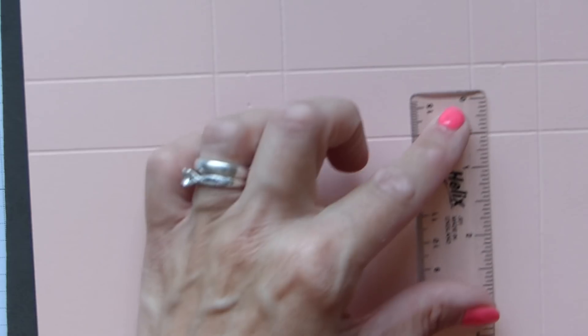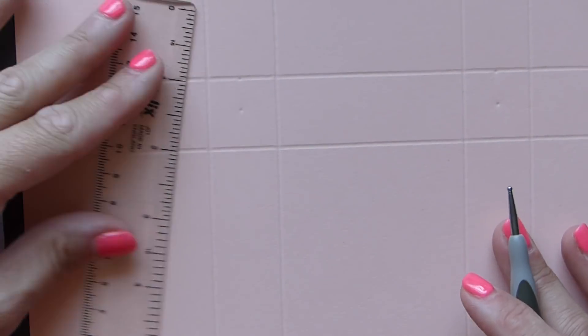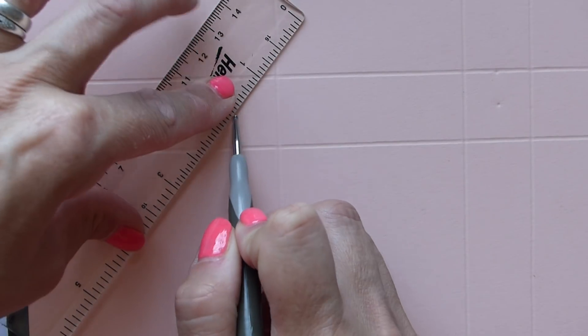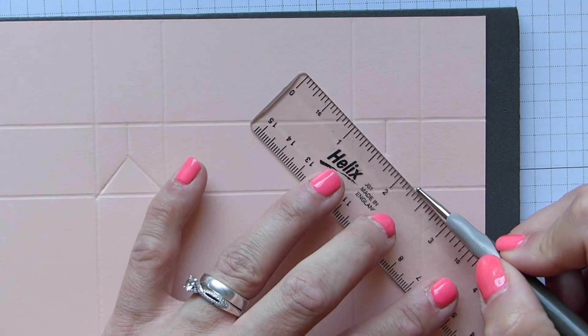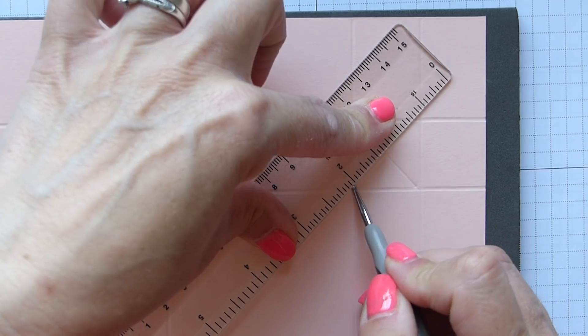I'm going to do exactly the same on this one, otherwise I'll forget. So we now have two little marks which are centre. What you need to do now is join those up with your ruler, just from the top to the bottom mark, then from each corner to the lower mark you just need to score again, both sides. So you get that shape. And then we'll do the same again on this side — score from one point to the other, and then from the corner up to the point, score again. Don't press too hard because it's possible you may go through on here.